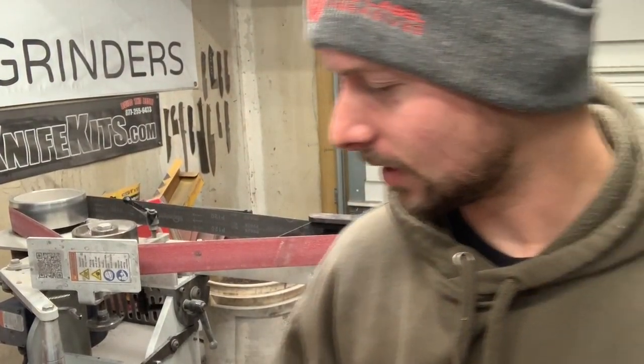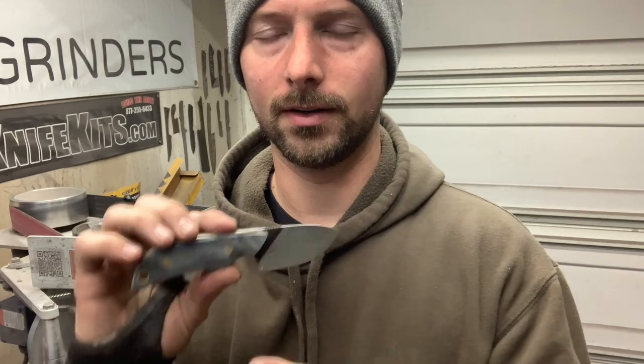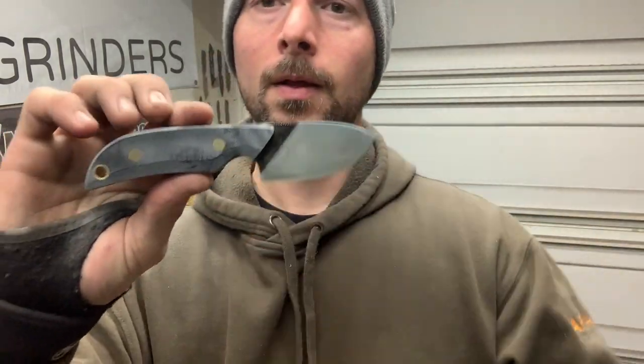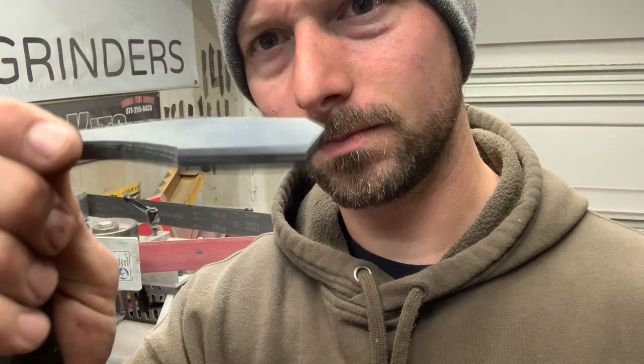Welcome back. Today I'm going to attempt to do a rock pattern texture on a mini scout handle — a customer requested it. I do a lot of scalloping patterns that are more precise in layout, but this is going to be more of a random rock pattern texture. It's G10 yellow liners with brass hardware. I haven't done this before, so I thought it'd be cool to do a video on how I figure it out. I've got a little piece of scrap G10 to practice on.